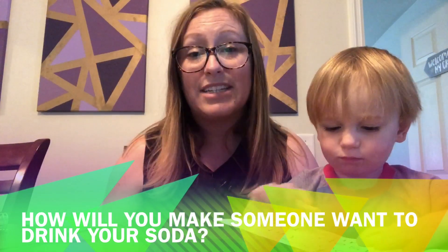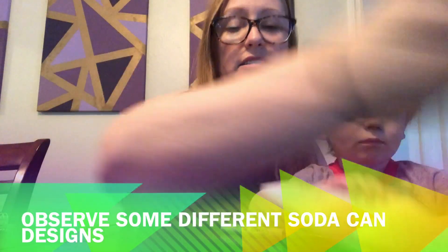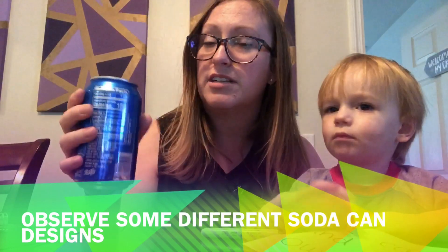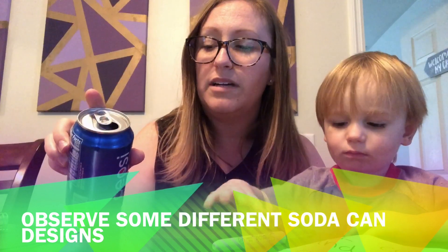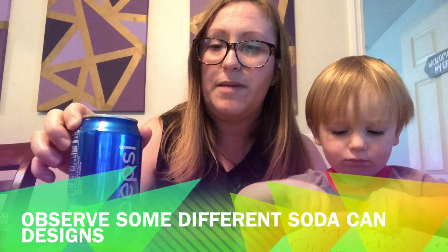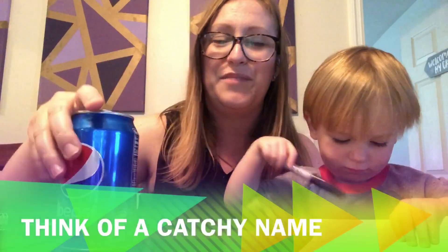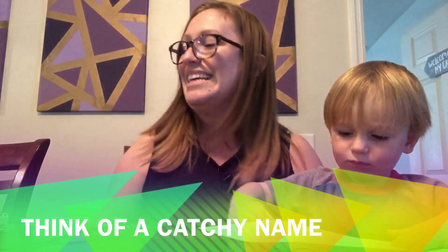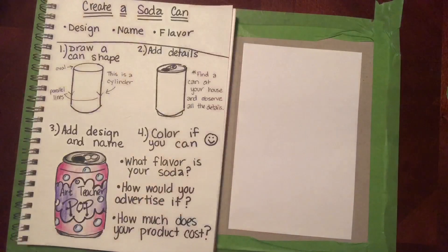So that's what you're gonna get to do — you're gonna be drawing a can shape and adding some details. I want you to look at the shape of the can. I've got a can here — this one's Pepsi. Look at the top: you have to draw the details of the tab and how the soda comes out. Maybe you get really fancy and draw all the sides of the can, but all I need is like the front of it. What's your soda gonna be called? Is it going to be something fruity, something bubbly? You get to come up with your name, your flavor, and your design.